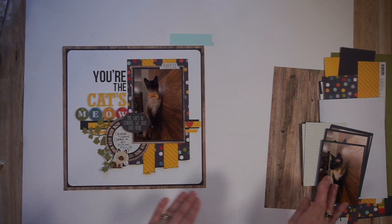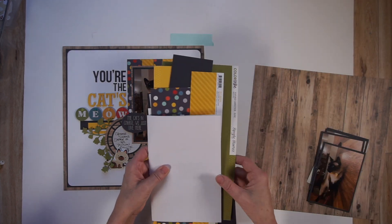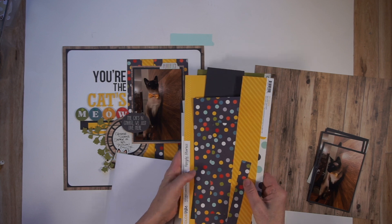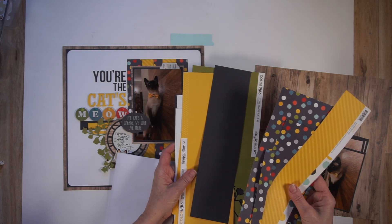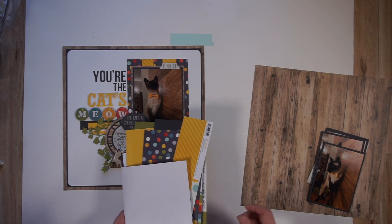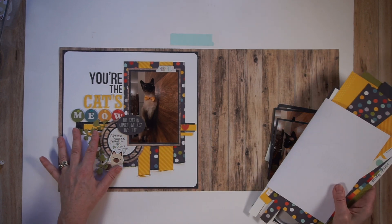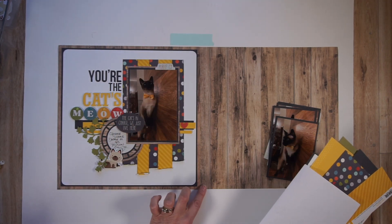Now, what I do when I have a single page and I know I want to stretch it, is I save all of my scraps of paper, typically in a folded over piece of paper just like this. So this is what I have left from the original page — just scraps of printed paper along with some scraps of cardstock. Of course, I'm going to need a 12 by 12 piece of paper. I brought in this wood grain paper, which is from Simple Stories from the Woods Collection — the same wood grain paper I used on the original page.